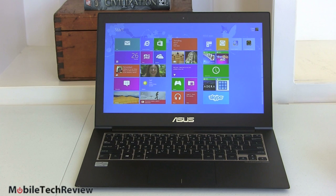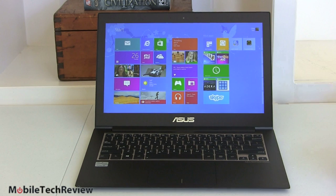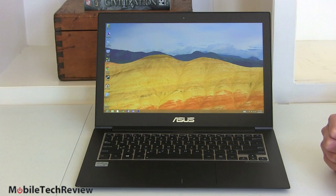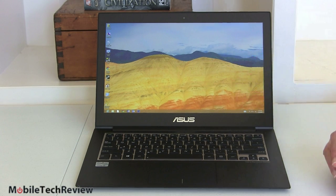Unless you really prefer a matte display for professional graphics editing and don't care about the touch experience, the screen quality on this is very good. It almost covers the Adobe sRGB spectrum, which is not quite as wide a color gamut as the matte display on the regular ZenBook Prime, but it's better than most notebooks on the market. Colors are very pleasing, and the default color balance is pretty good — there's good yellow saturation, which is a sign of a solid color gamut.